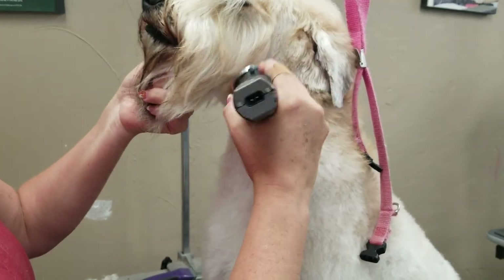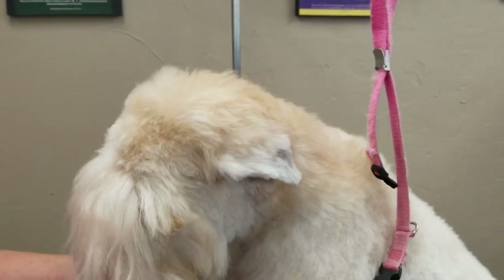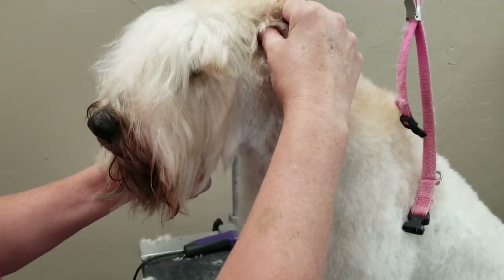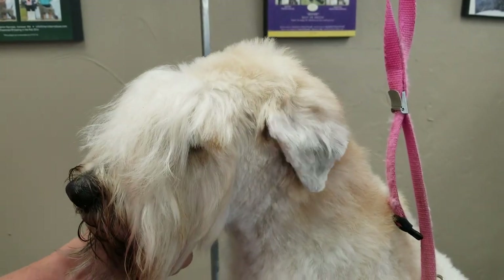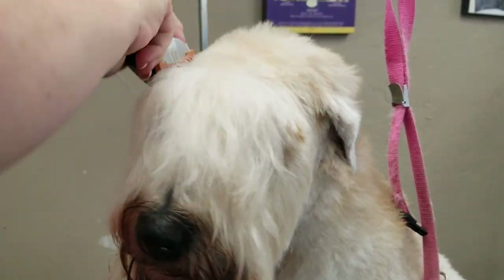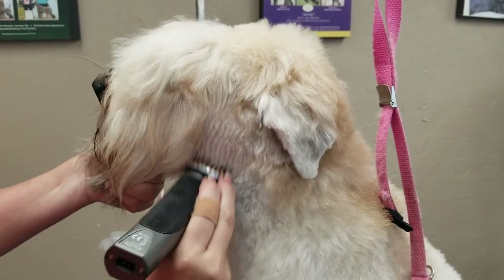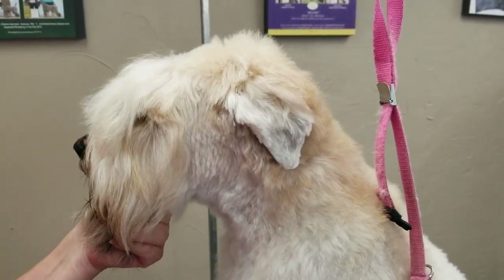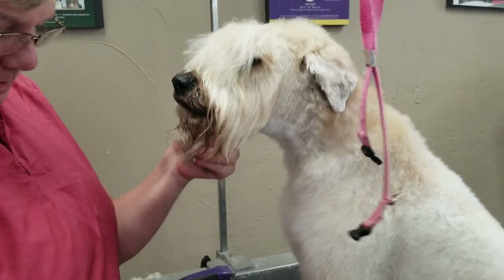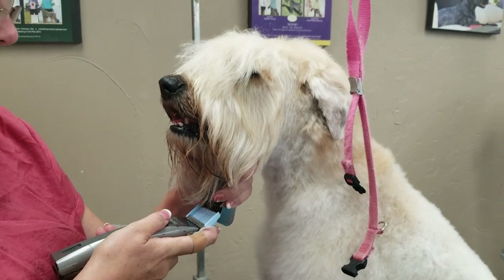I'm just going to blend that together with our clipper. Now, on the top of the head there are two divots right here behind the eyes. I'm going to clip to that — so from the flap where the ear is to the divot, straight clip. And I'm going to switch to an E-comb, which is our one-inch comb.